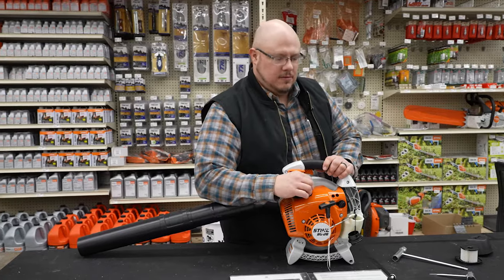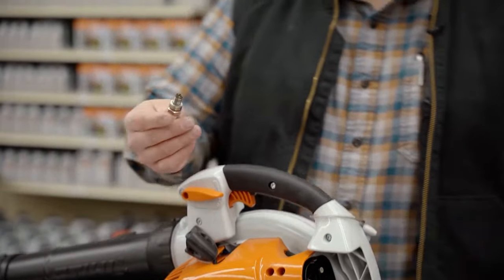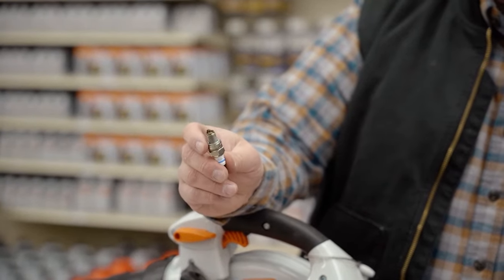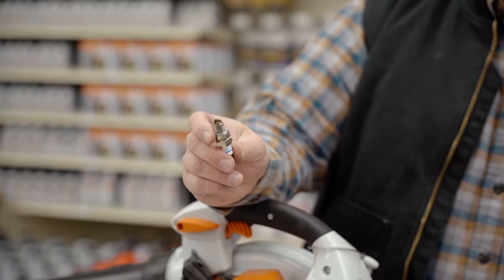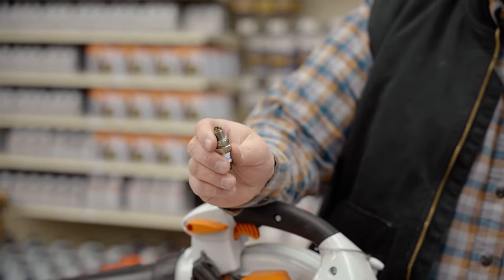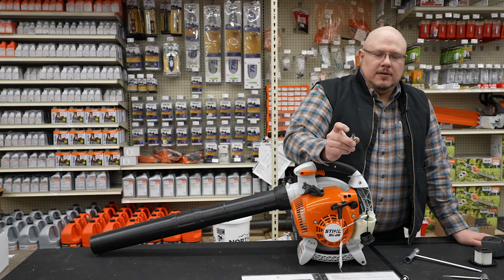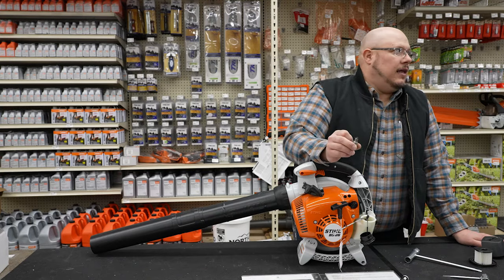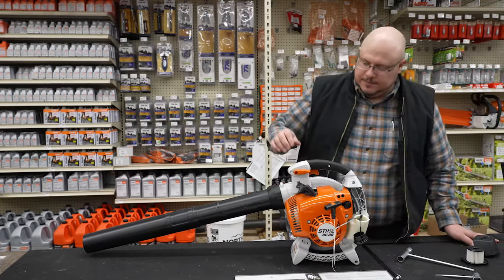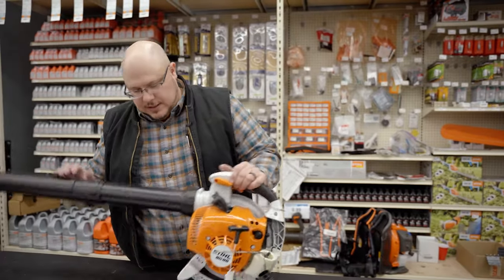Your spark plug is under this cover here. I've already loosened it, so we can just twist it out. As we've talked about with some of the other products, just make sure your gap is proper. If you're unsure of that gap, it will be in your owner's manual or can be found online on the manufacturer's website. Check the gap, condition of your electrode, and look for carbon buildup — all big factors on spark plugs.